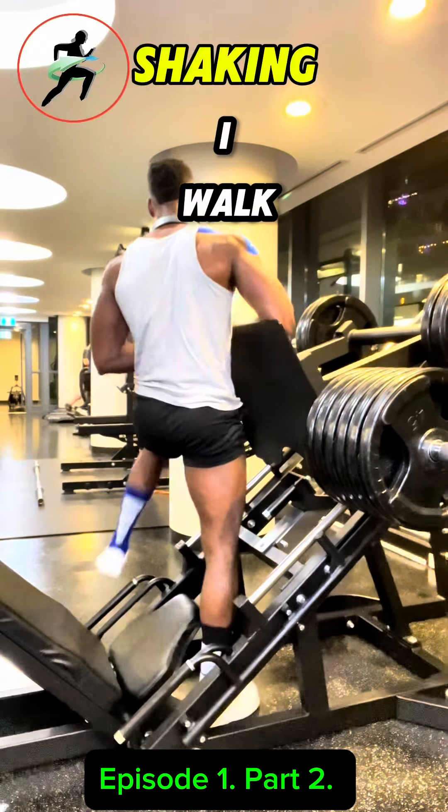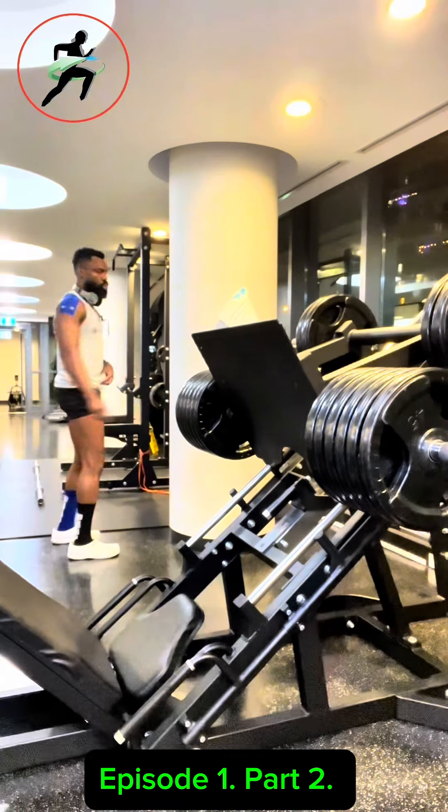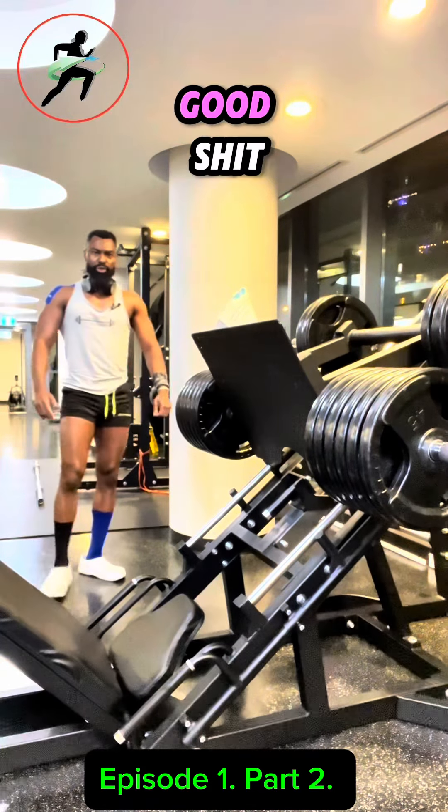Seven — legs are like shaking. I've walked it off. Half, half, half.